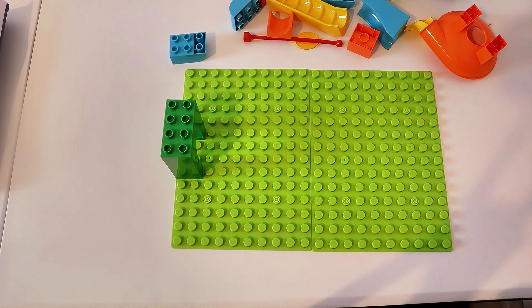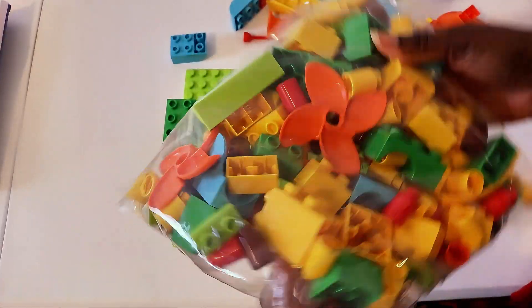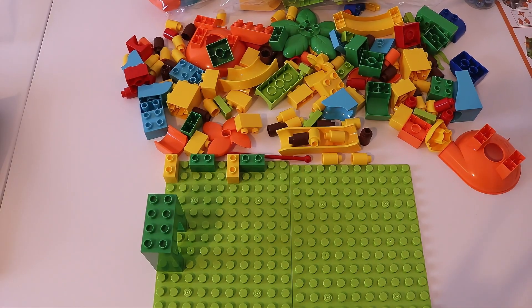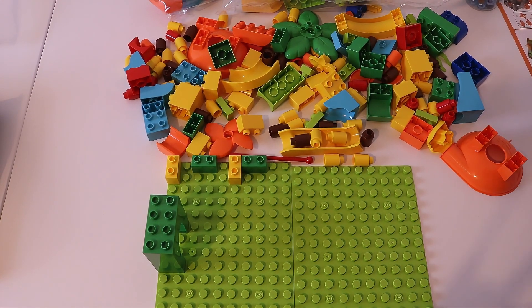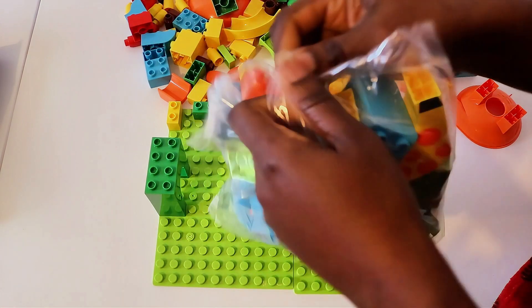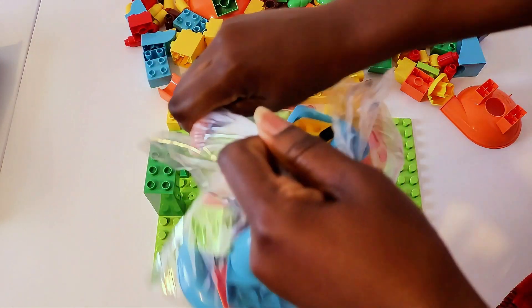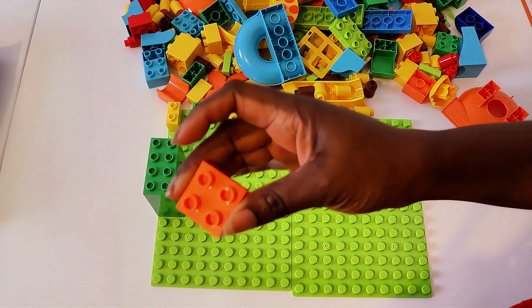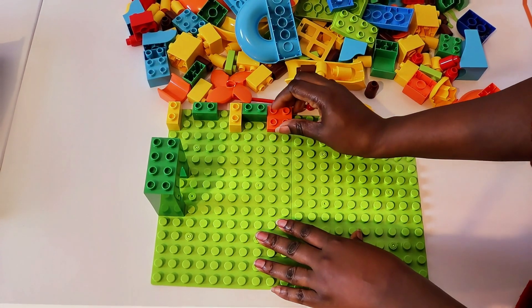They didn't make it easy for us, guys, because the other pieces I need are in a different bag. So that means I have to open another bag and have pieces everywhere. We have to open another bag to find the next pieces — remember, it's 167 pieces. Just the piece we need! Let's put it right here. Good job.